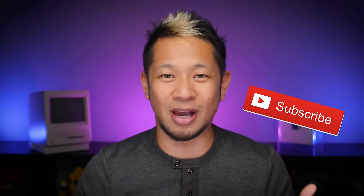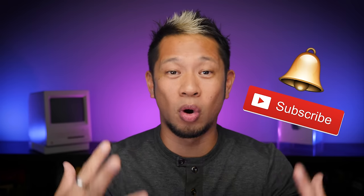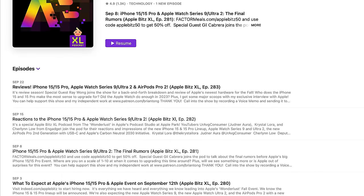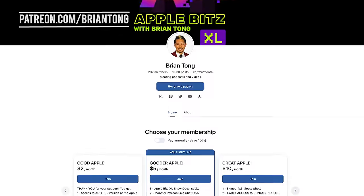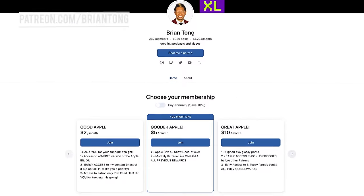If you like what you see, give me the thumbs up and hit that notification bell to get all my latest videos when they drop. For more Apple content, check out my Apple Bits Excel Audio podcast with the latest stories and special guests. You can also support my content with an ad-free version of the podcast, early access, and exclusive content at patreon.com/briantong — we're doing a cool Closure Rings contest just for Patreon subscribers. Thanks for watching, take care, and I'll see you on the next video. Peace and love.